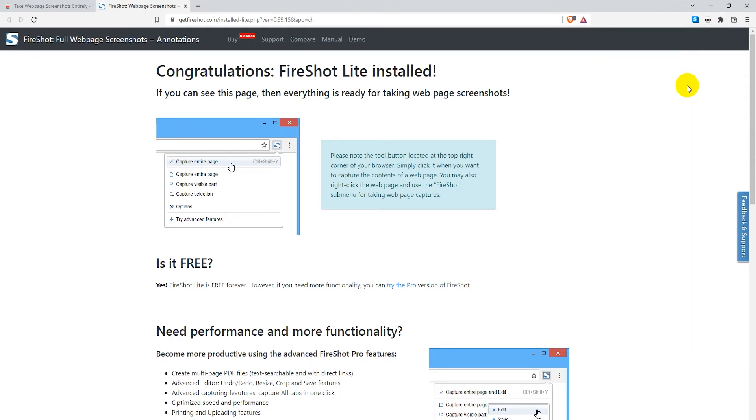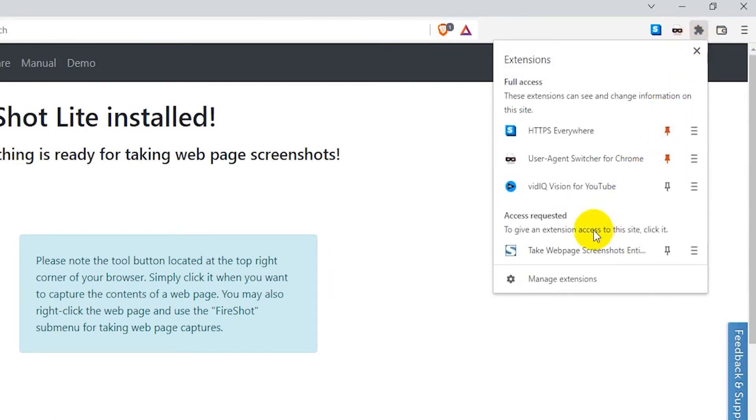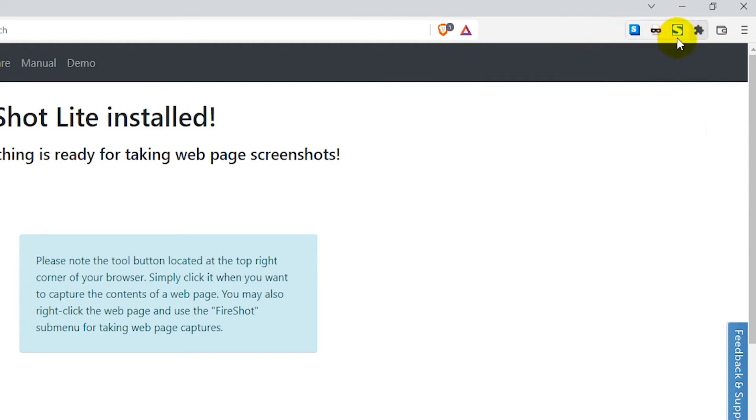To make taking screenshots a bit easier, click on the extensions icon on the top right. Where it says 'Take web page screenshots entirely', click on the pin next to it so that it becomes red and is pinned to your toolbar.